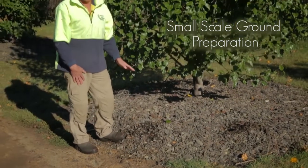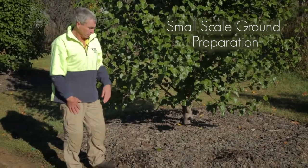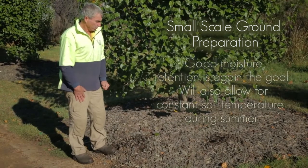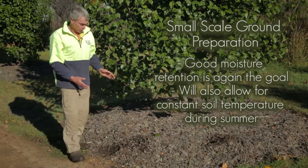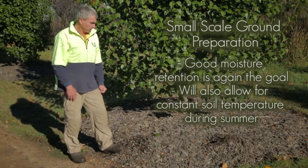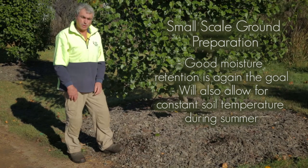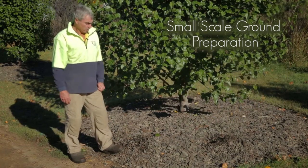All you're trying to do is keep that moisture in there and keep the grass away from your tree, because green grass will be sucking the moisture up. The other benefit — especially in a garden situation — is you're keeping your soil temperature at a constant rate through summer, so the tree will really enjoy that without the fluctuations of a really hot day hitting the ground.